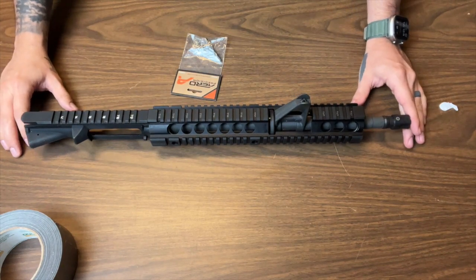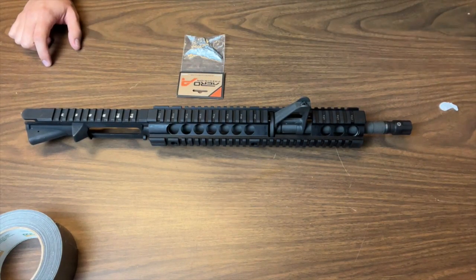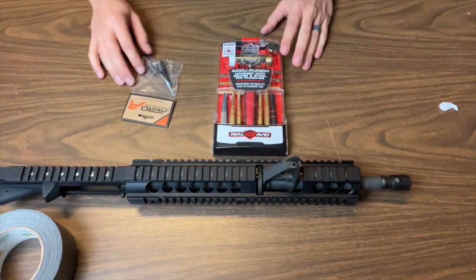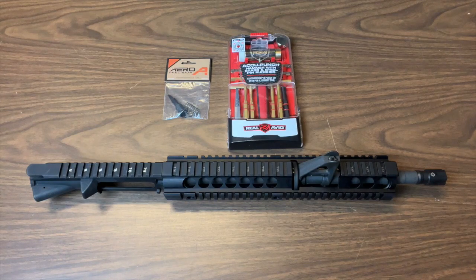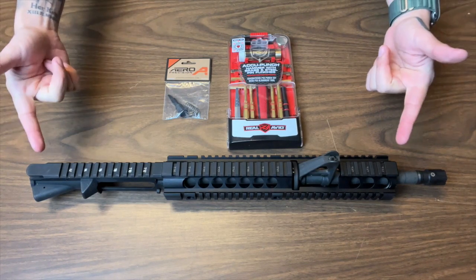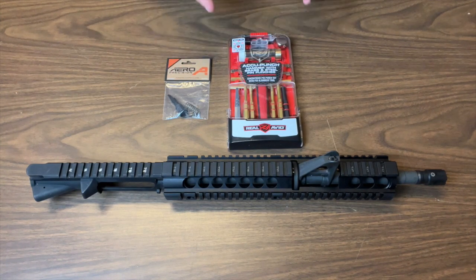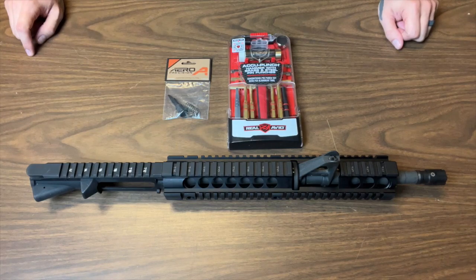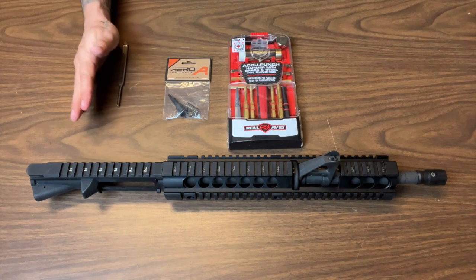Without any further ado, let's just get right into the build. Here's my beautiful upper receiver, and here is my forward assist along with the parts that I'm using. So just like that, this is everything that you're going to need for today's build: your upper receiver, your forward assist with parts — your forward assist kit, if you will — and your punch set. One extra thing that we're going to need is your roll pin starter, because we have a roll pin that goes in there.